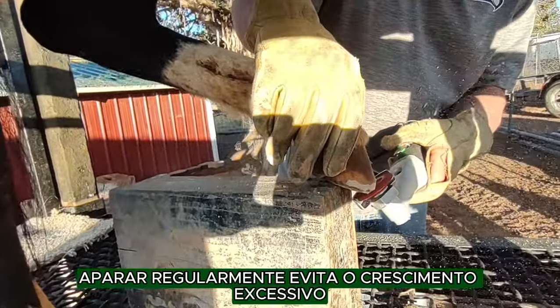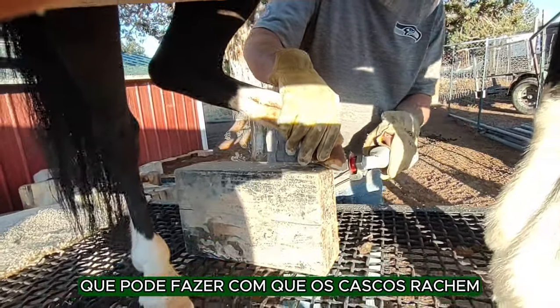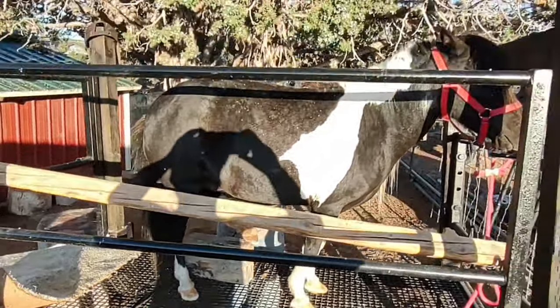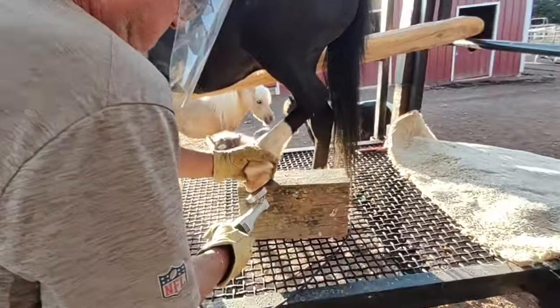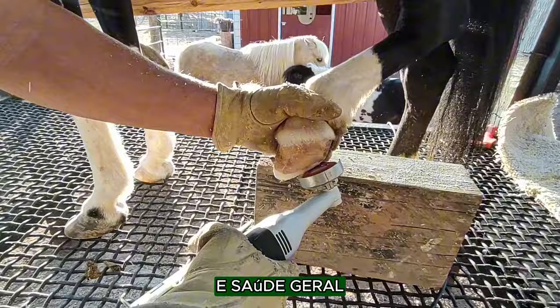Regular trimming prevents overgrowth, which can cause the hooves to crack, split, or become misshapen. It also helps maintain proper balance and alignment, which is essential for the horse's movement and overall health.